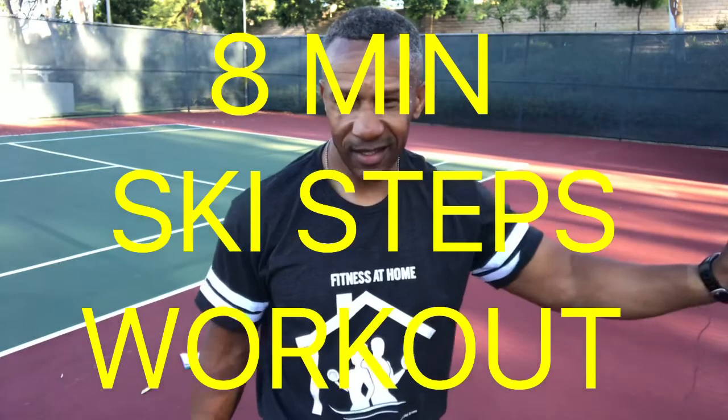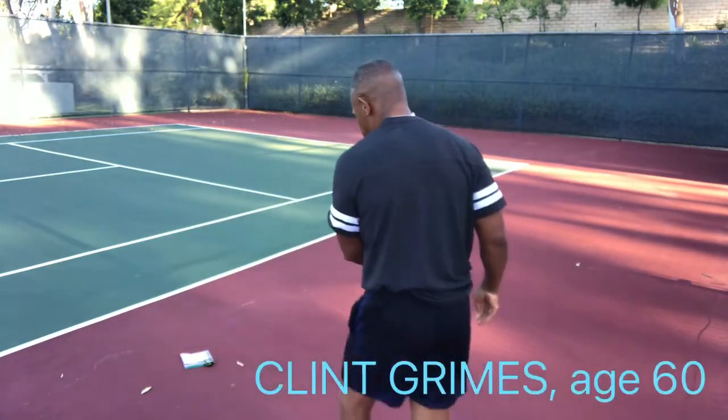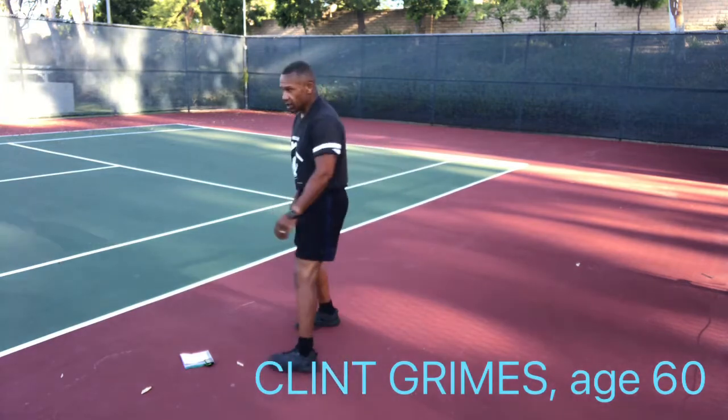We're going to do an eight-minute ski steps workout. It's my 100th Tabata video!